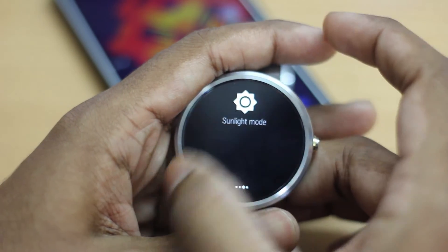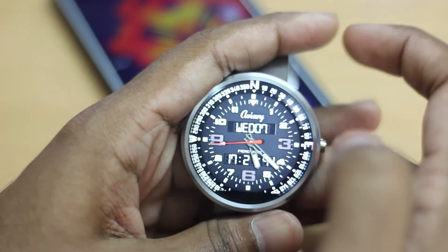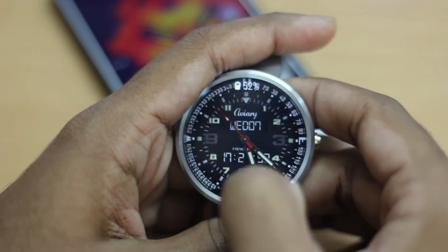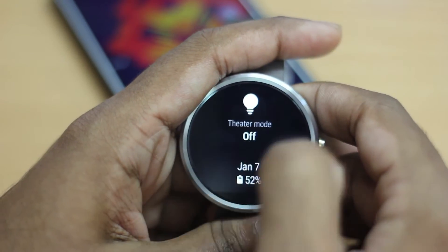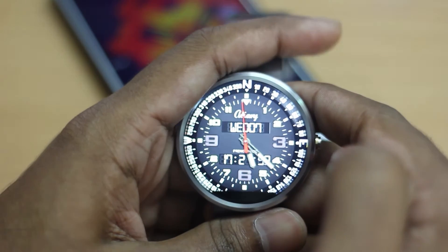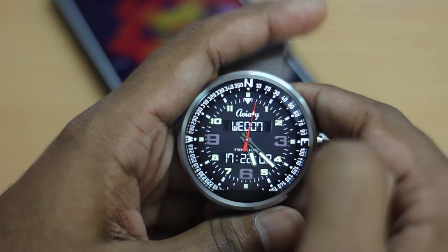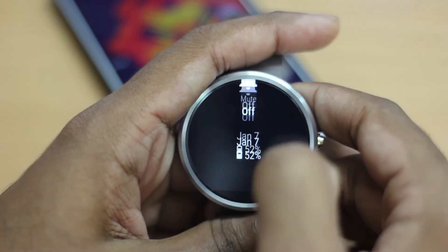Next up is sunlight mode. This does nothing more than blast the screen brightness to full — making you blind, essentially. It's really useful when you're going out in direct sunlight, as it helps you read your notifications or check the time on the watch much more easily.